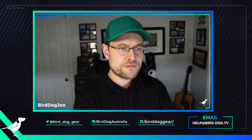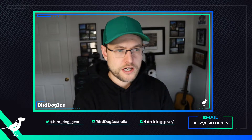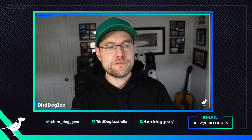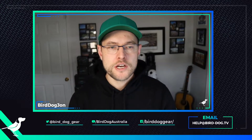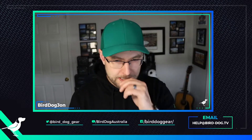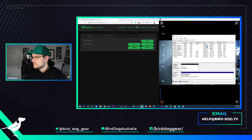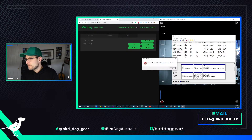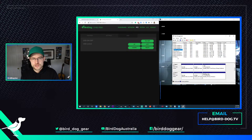Open up the start menu and just start typing in the word "format", and that will come up with "Create and format hard disk partitions." Open that, and it's going to create a little screen. This little hard disk area — this is the permissions for that actual system — and this is what we're going to do to change over our USB.